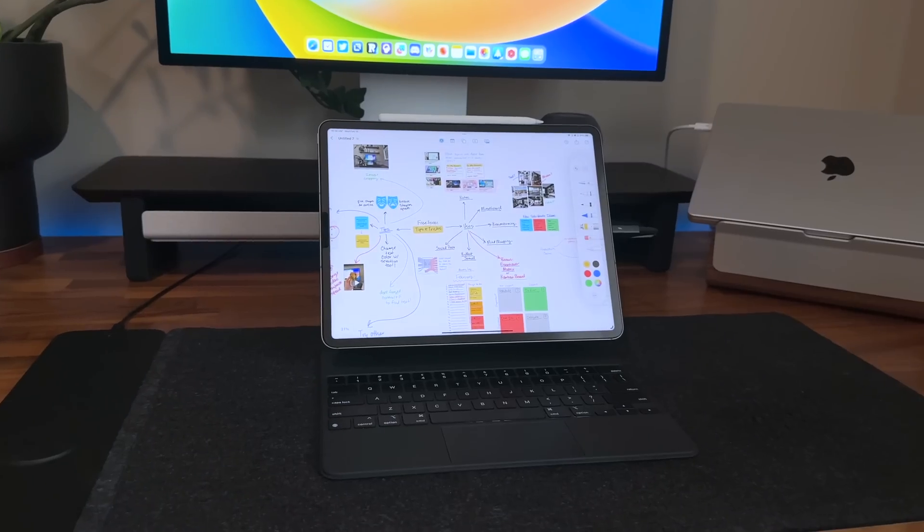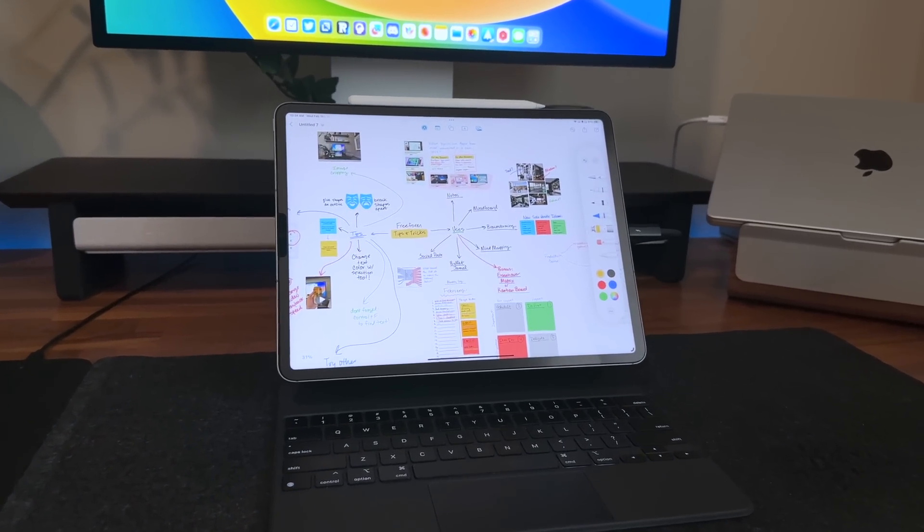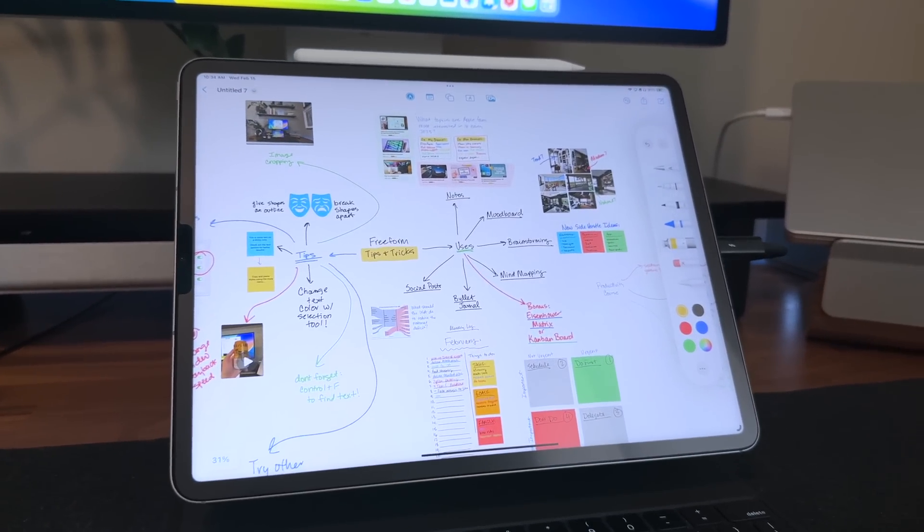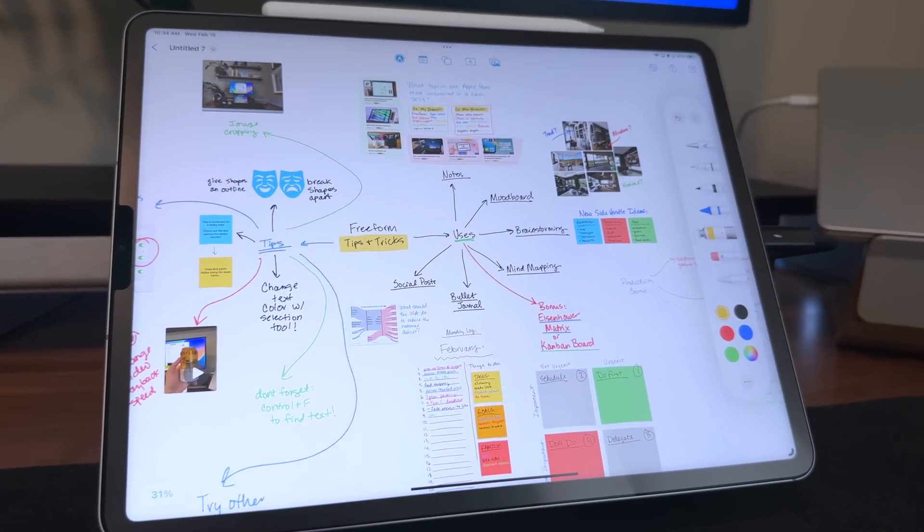It's really versatile, and speaking of that modularity — just being able to take the iPad off the Magic Keyboard, get comfy, do some handwriting, brainstorming, note-taking, anything with the Apple Pencil, and then just snap it right back on the Magic Keyboard and back to typing. It's really cool, and if you have a long enough cord, you don't even have to unplug it. You can just keep it all hooked up.